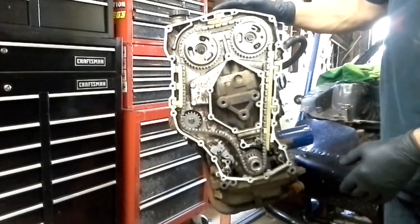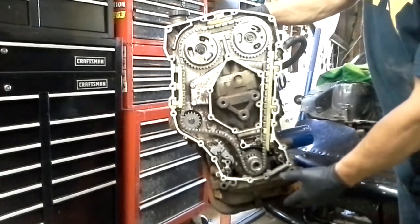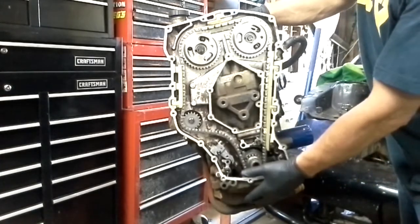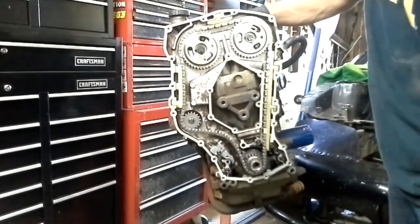The way this motor goes together, it's a little tricky. You have to put the cams on — the cams have to be in the motor — and then the timing cover goes on, and the very last thing you do to button up the motor is actually put the oil pan on.